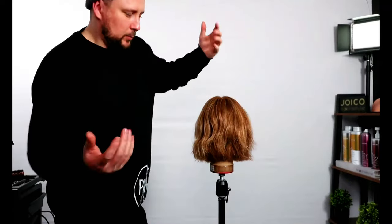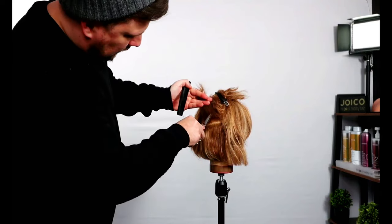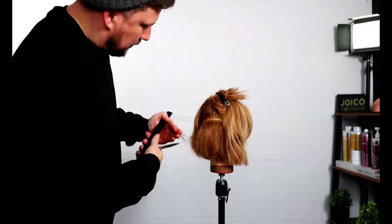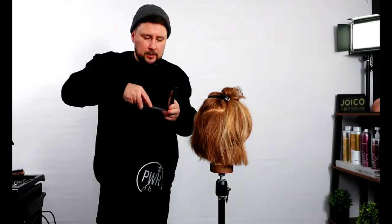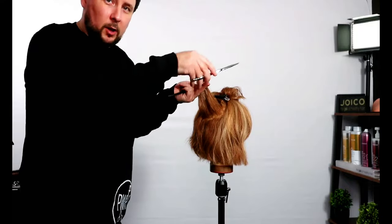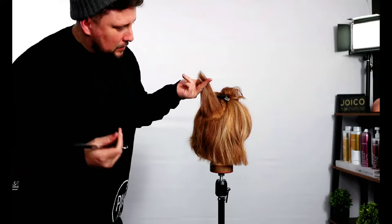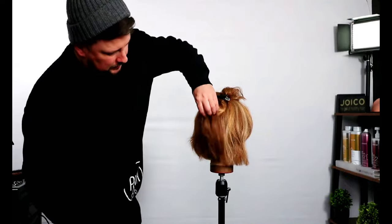With straight blades, you can elevate up and just nibble into there, but you can see I didn't have the same control as with the EVOs. With the EVO scissors, I can get the hair and take it out of my fingers because I'm not actually gripping the hair — I'm just putting scaffolding into it. With straight blades you can take hair out too, but you haven't got as much control.